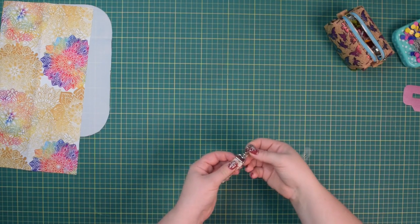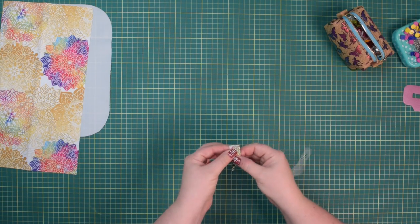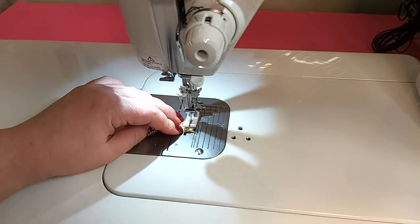Take your half-inch swivel hook, fit the connector through and wrap it around, fold it wrong sides together, then if you want you can baste the top edge.